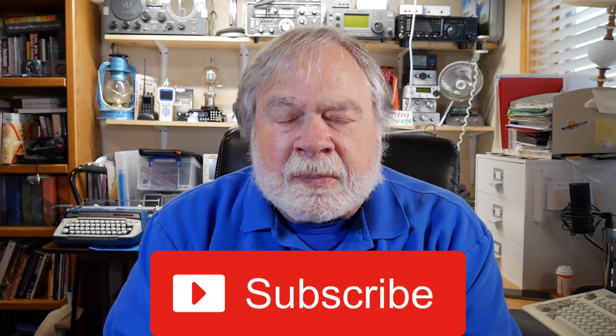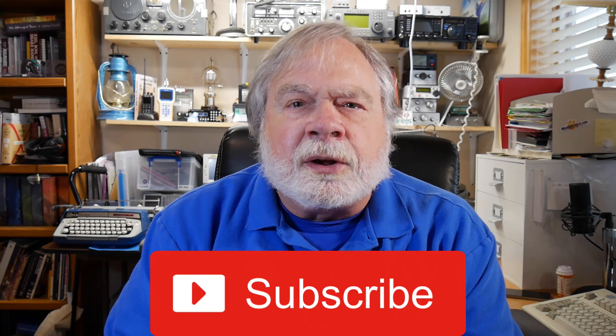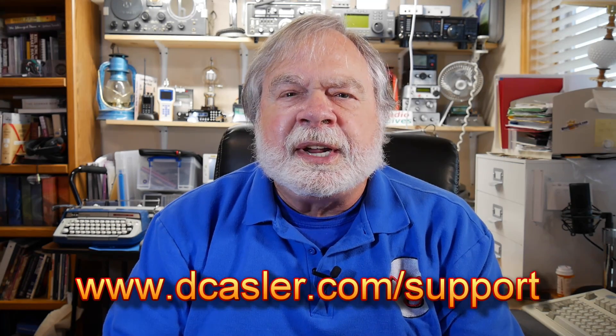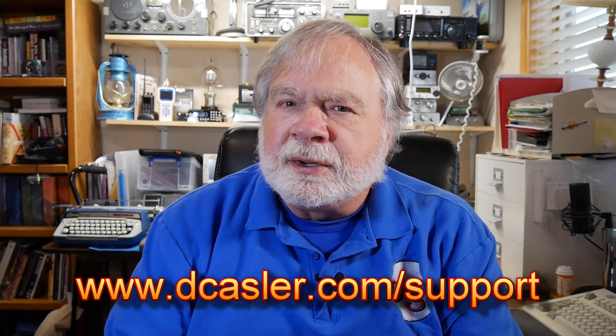If you would please help feed the algorithm at YouTube by clicking on subscribe and like. If you'd like notifications of new videos, click on the bell on the subscribe icon. And if you'd like to help support this channel financially, you may do so by going to dkastler.com/support — there are several options there. Until we next meet, 73.